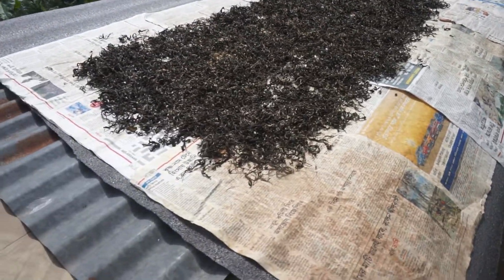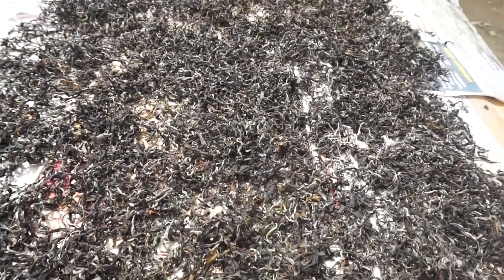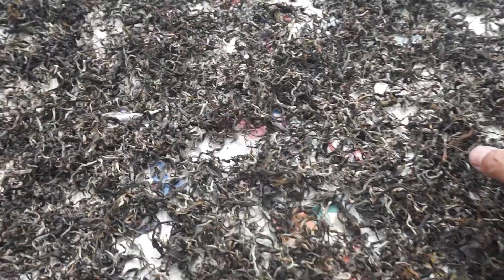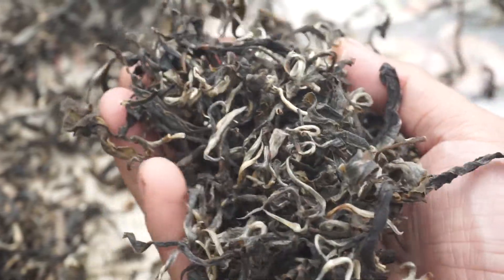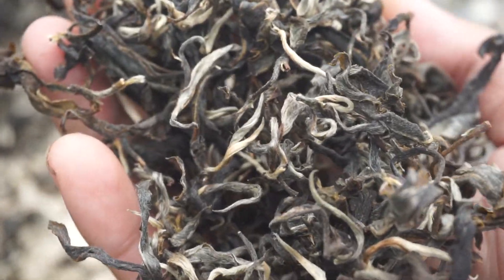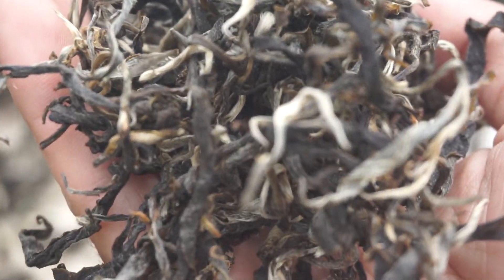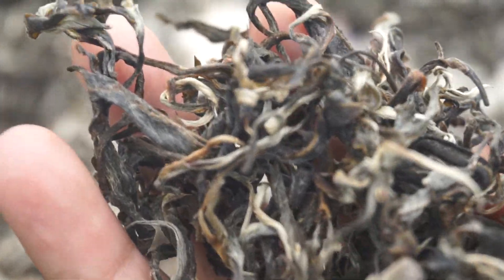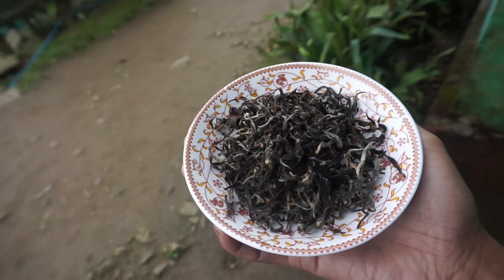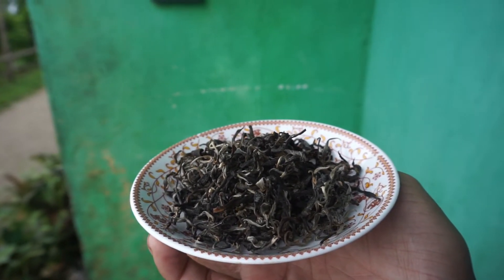The next day it is a little sunny outside, and I am drying my tea leaves in direct sunlight. The green tea leaves have transformed — it looks beautiful. So this is our final product, and the process of making green tea has completed.